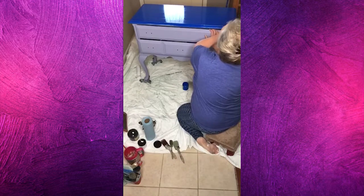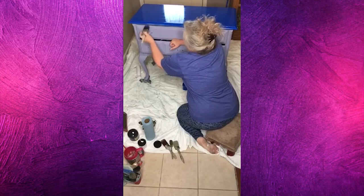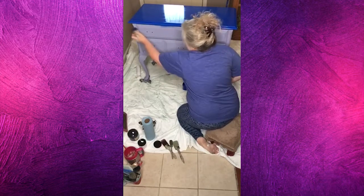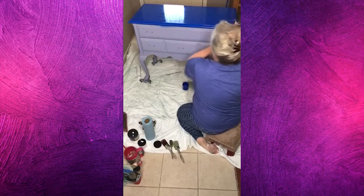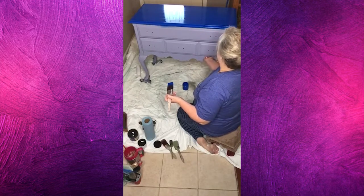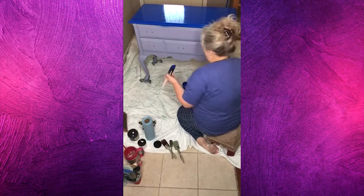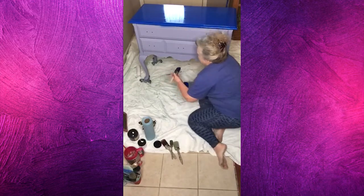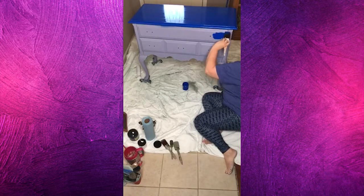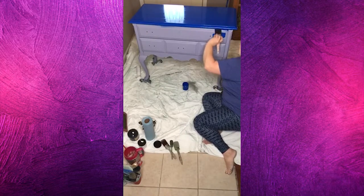I'm going to end up putting a second coat here, but I want to make sure and cover all of the primer in these crevices real good the first time. I'm going to push those drawers all the way in and paint everything I can see with the drawers closed, then I'll come back later, pull the drawers out, and get these top edges and stuff that would stick if I messed with them right now.